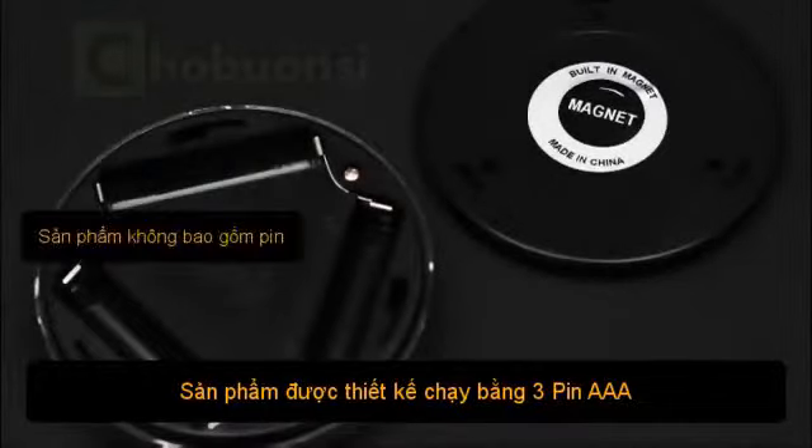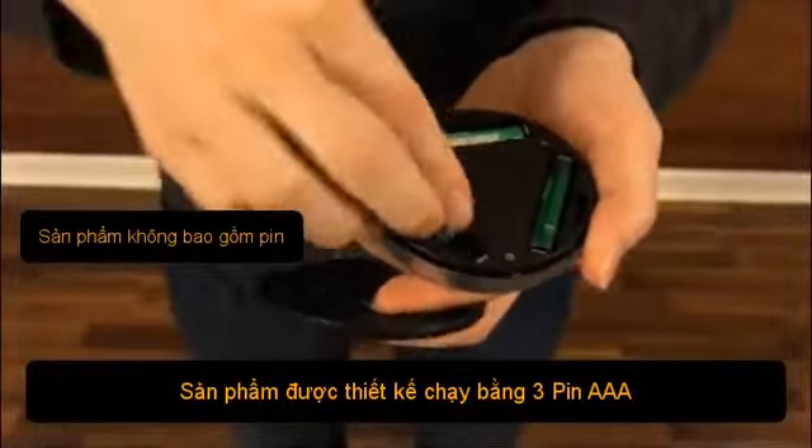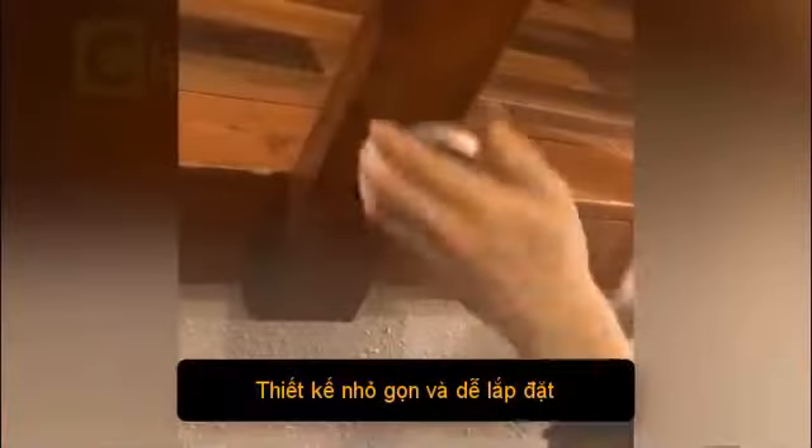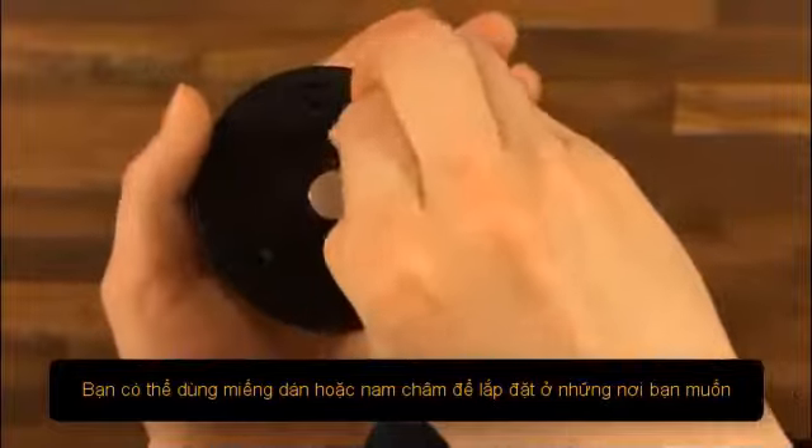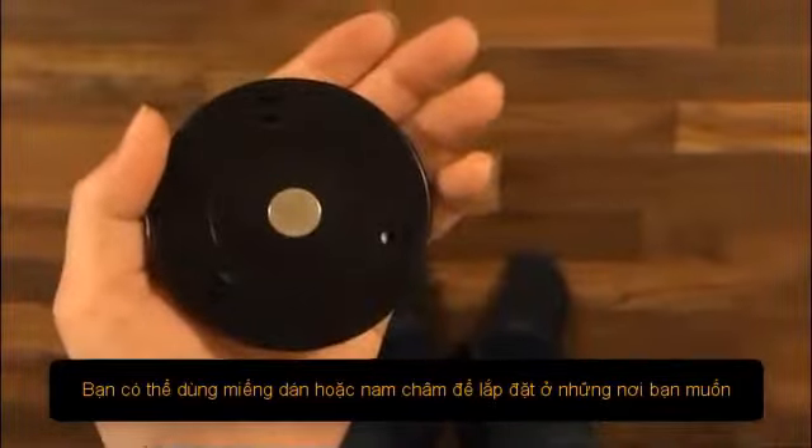They are battery-operated, powered by three AAA batteries. Built with easy installation in mind, you can use the provided 3M adhesive pads or the built-in magnet to hang anywhere you like.